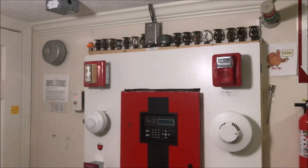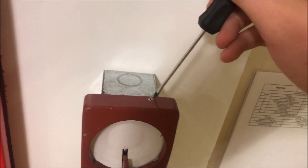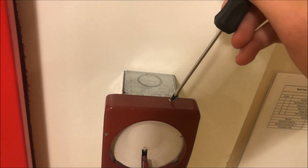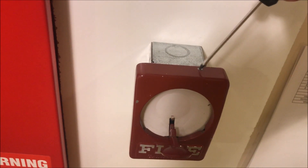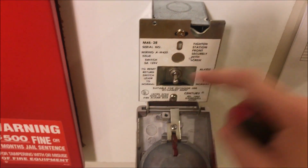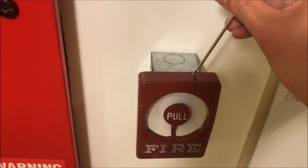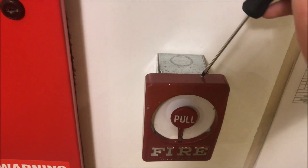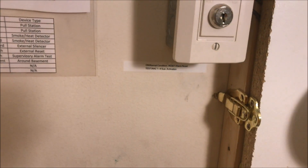Let's actually reset the pull station while we have the chance. Just put your screwdriver in and turn it to open up the screw, switch back down, close back up, and turn your screw back. Then we can reset the panel with the key switch — the strobes are really bright.